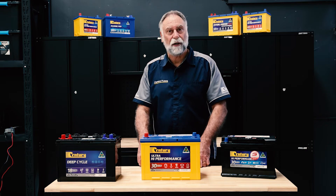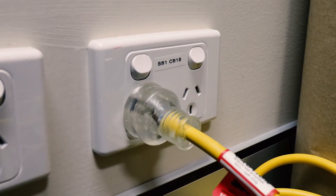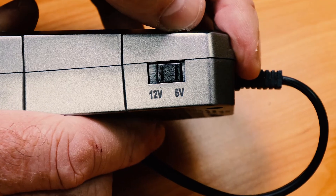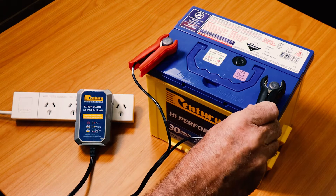Once we've done this we can go through the process of connecting the charger to the battery. Check that the mains power is turned off to the charger before connecting to the battery. Select the correct charging voltage using the selection switch on the side of the battery charger. Connect the charger leads to the battery posts, positive then negative.